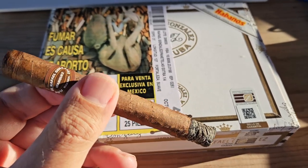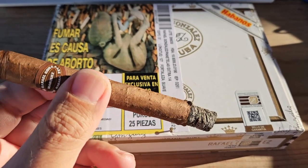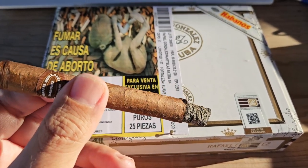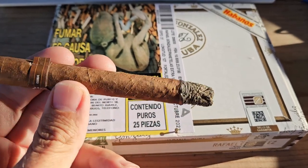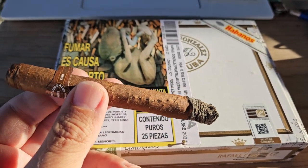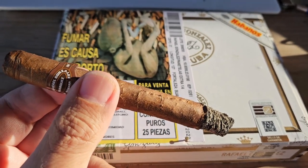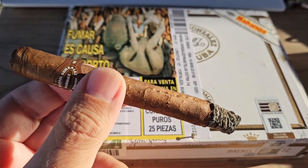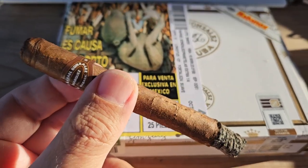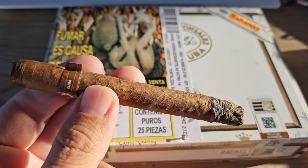First impressions on this Rafael Gonzalez Panatella Extra — nice smoke. The draw in the first third is easy, construction is very nice, and while there was a slightly uneven burn at first it has evened out nicely. Tasting notes per Cigar Aficionado mention creaminess on the palate with a nutty quality but a short finish. I'd agree — it's a nice creamy, nutty flavor and the finish is quick but pleasant.